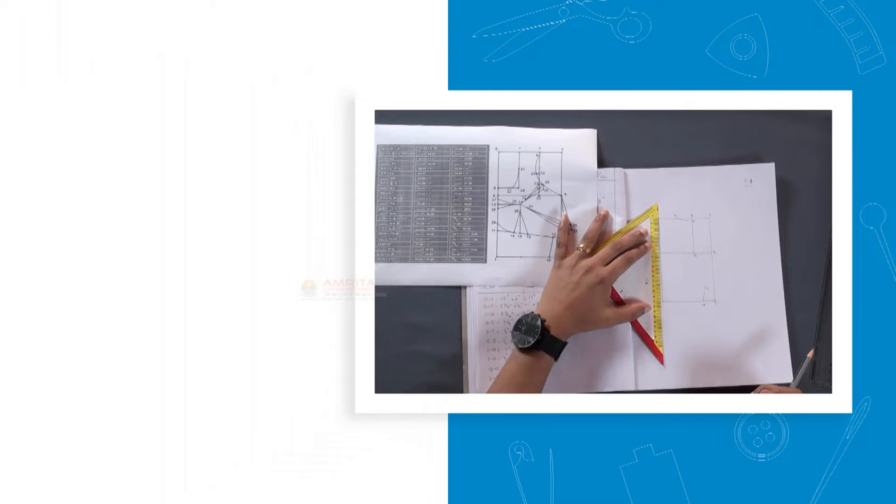At the end of this session, you will be able to construct the pattern for the front piece of the sari blouse using a triangular scale.